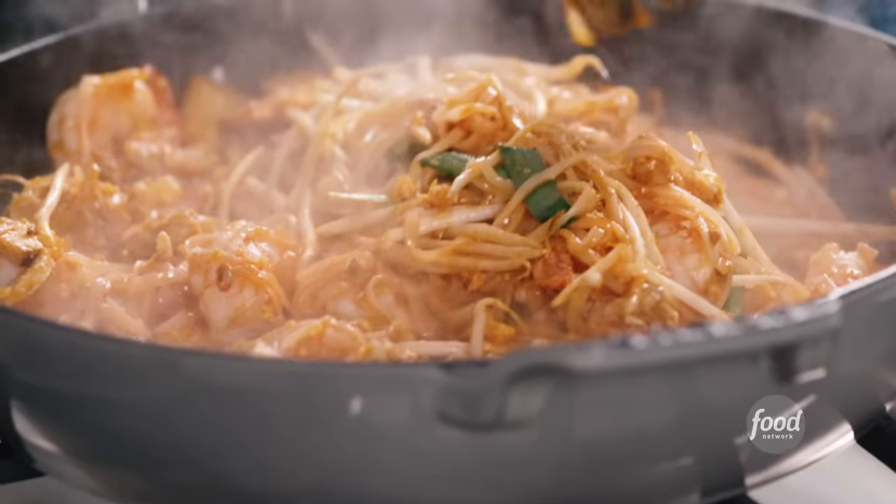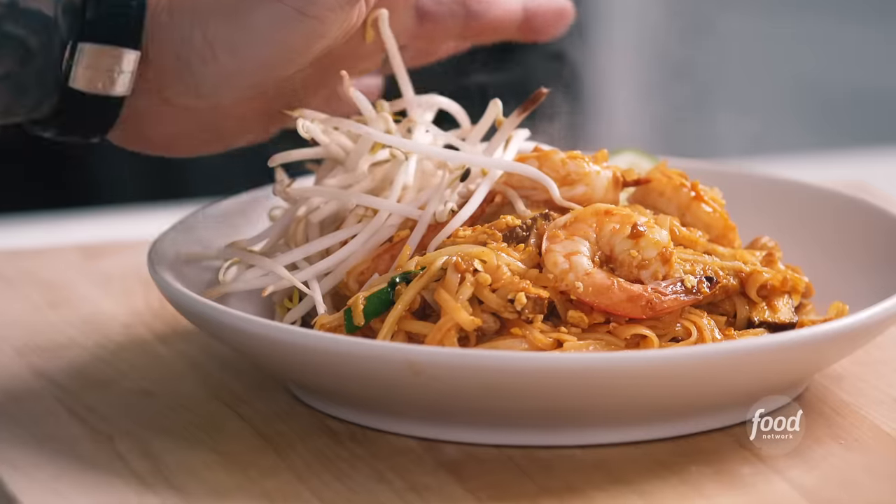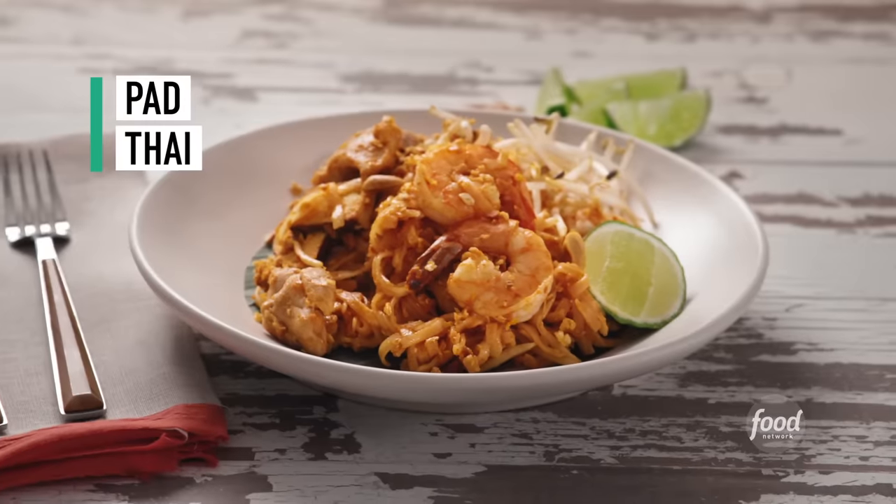But before I get into today's recipes, make sure to subscribe. My family popularized Pad Thai in America over 40 years ago when we opened the first Thai restaurant, so it's super cool to be sharing our recipe while shopping here at my family's Thai market in Hollywood. Let's get started.